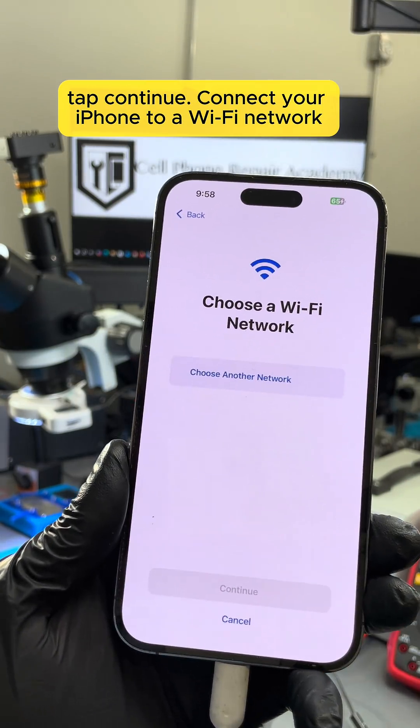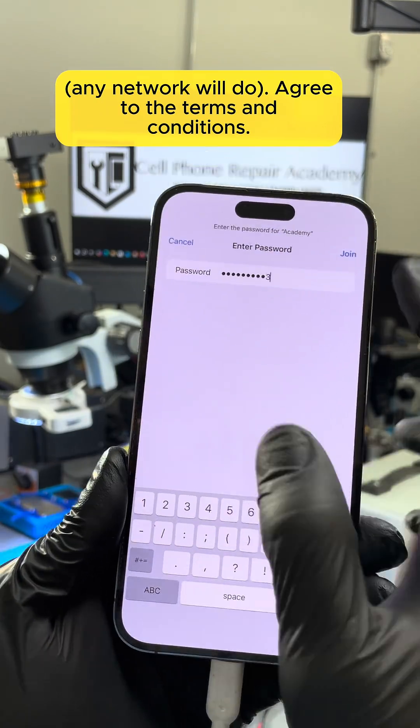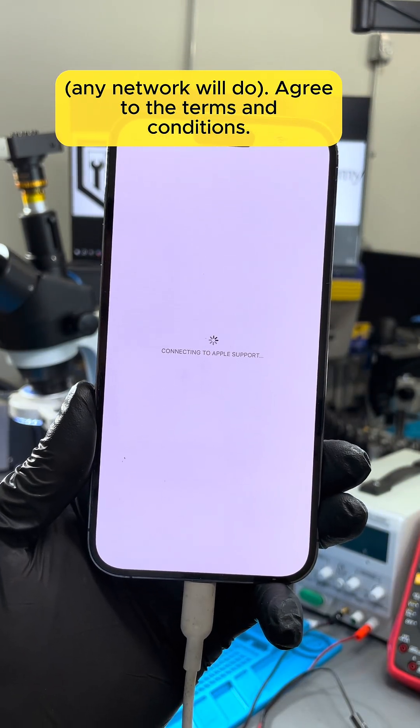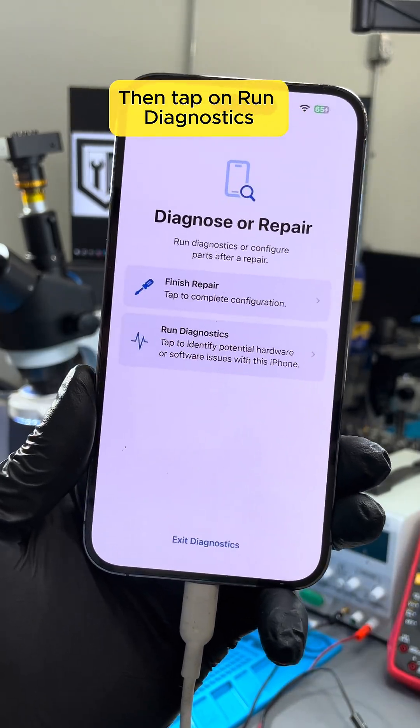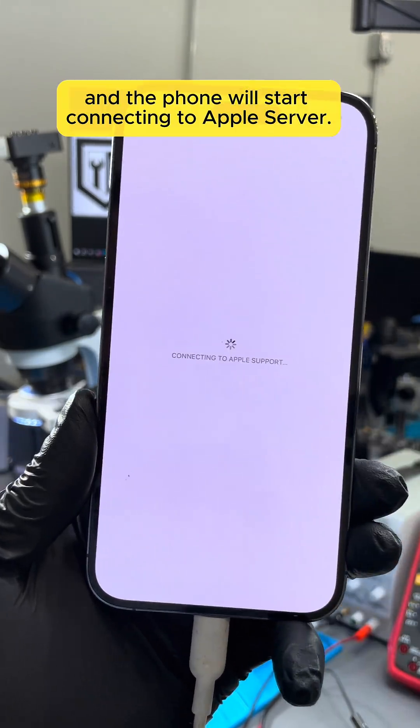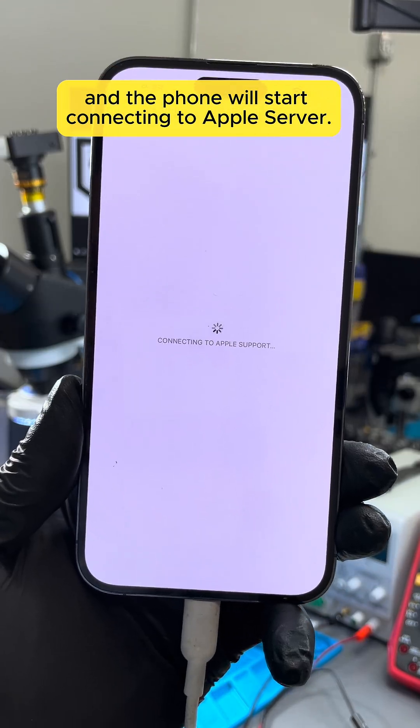Connect your iPhone to a Wi-Fi network — any network will do. Agree to the terms and conditions; don't worry, nothing scary here. Then tap on Run Diagnostics and the phone will start connecting to Apple's server.